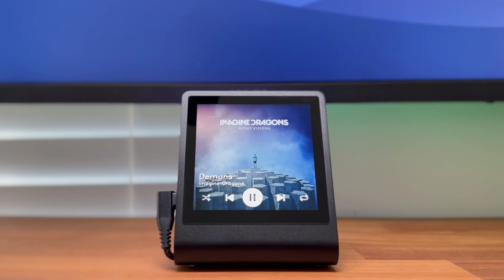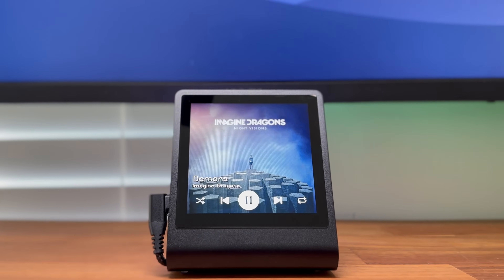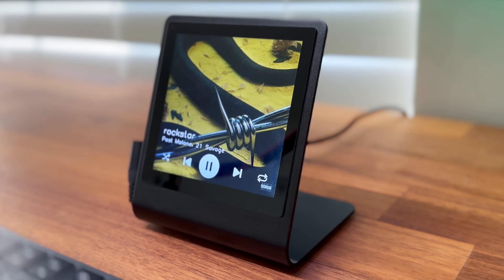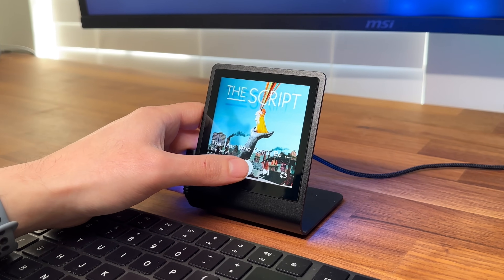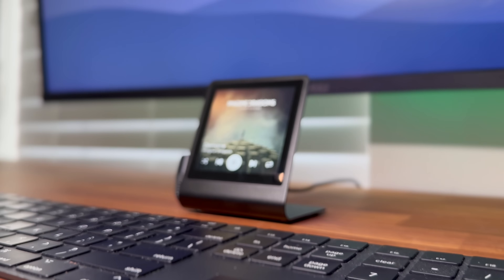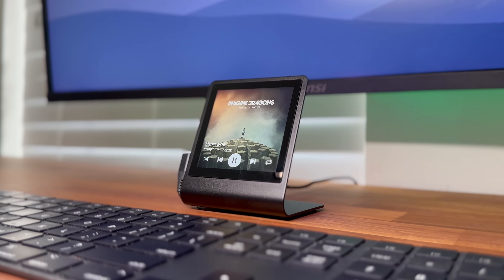This is a touchscreen Spotify music player powered by Raspberry Pi's new Pico 2 chip. It shows the cover art, name, and artist of the song I'm currently listening to, and lets me control playback directly from the screen. In this video, I'll walk you through how I built and programmed this cool display and how you can do it yourself.